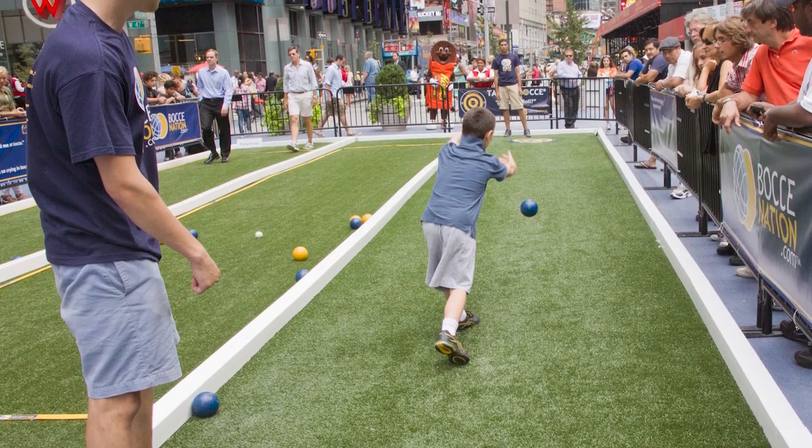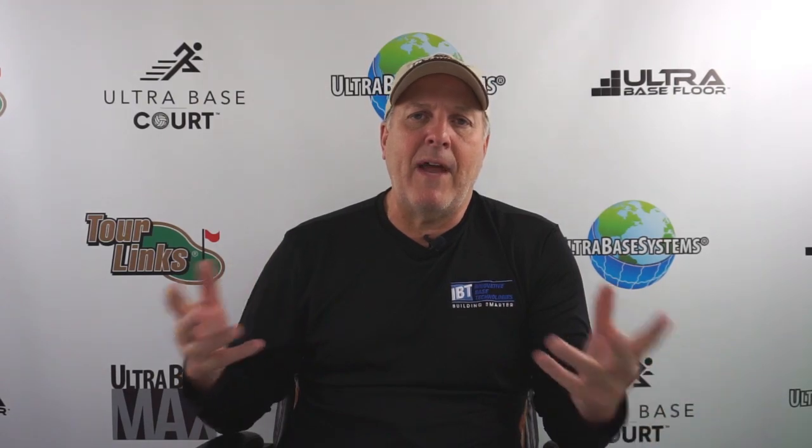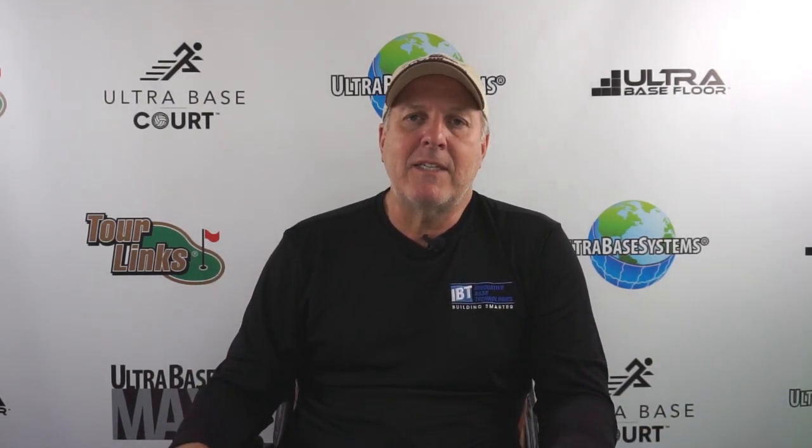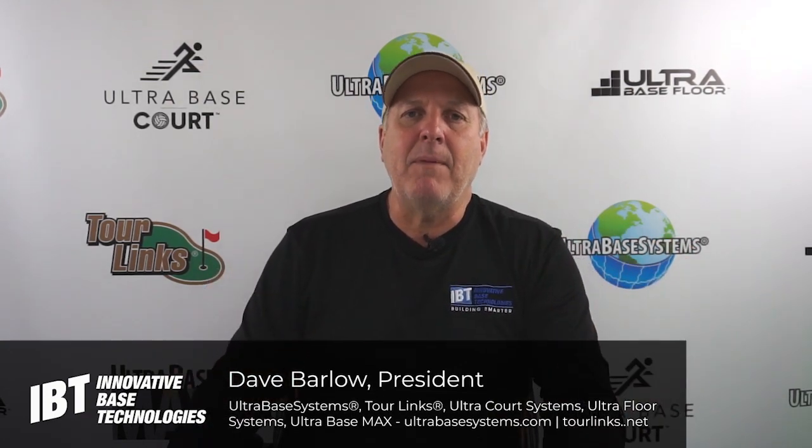Let's talk about bocce ball for a second. Bocce ball has been around for a lot of years and it's a great game when you have a party and it's with your family. I love playing it. It's like horseshoes — it's just a fun, interactive game.